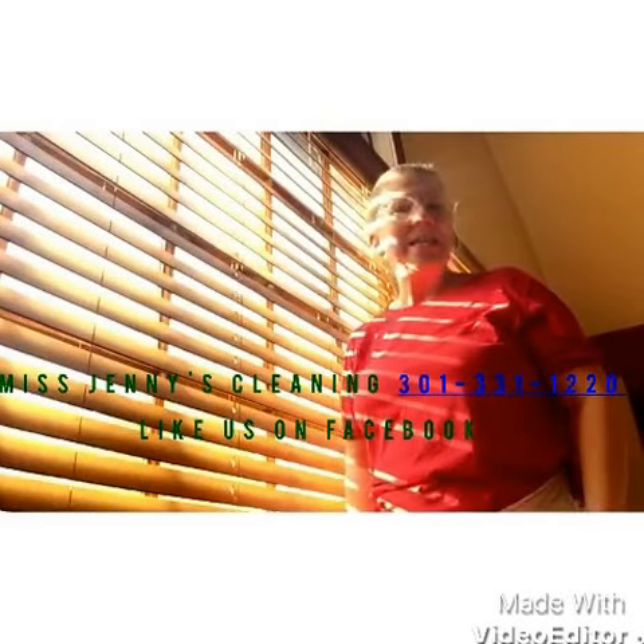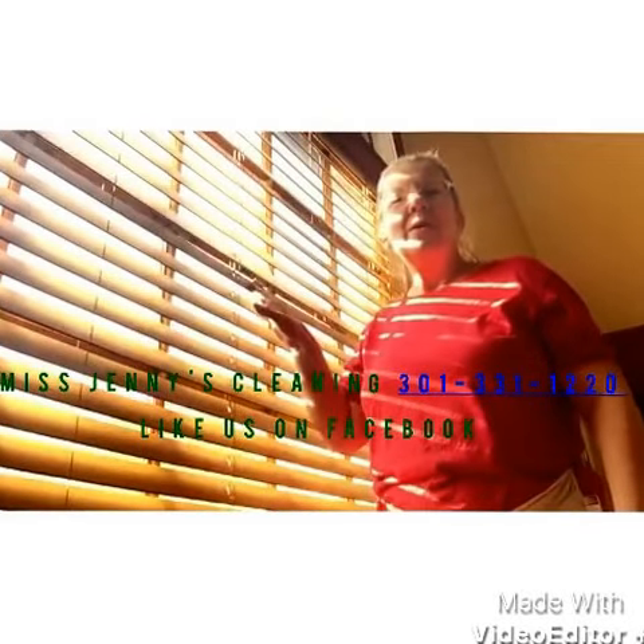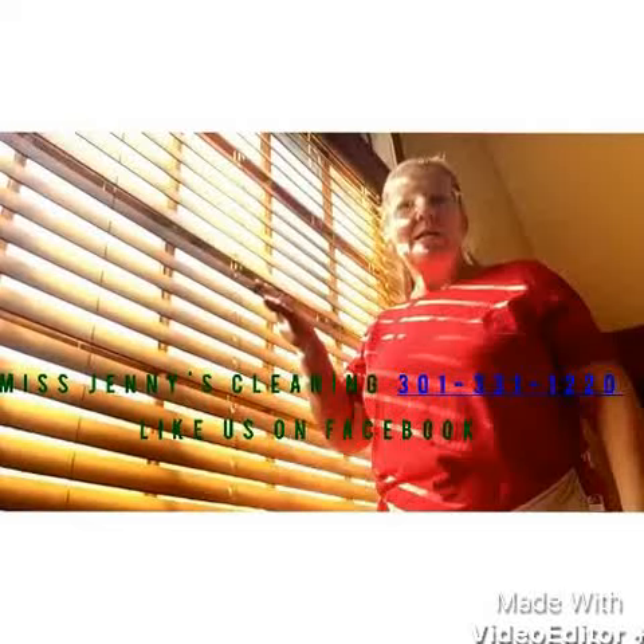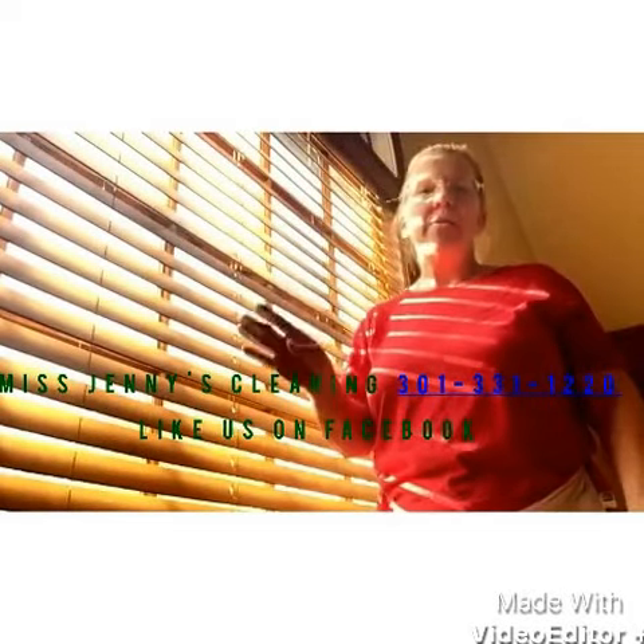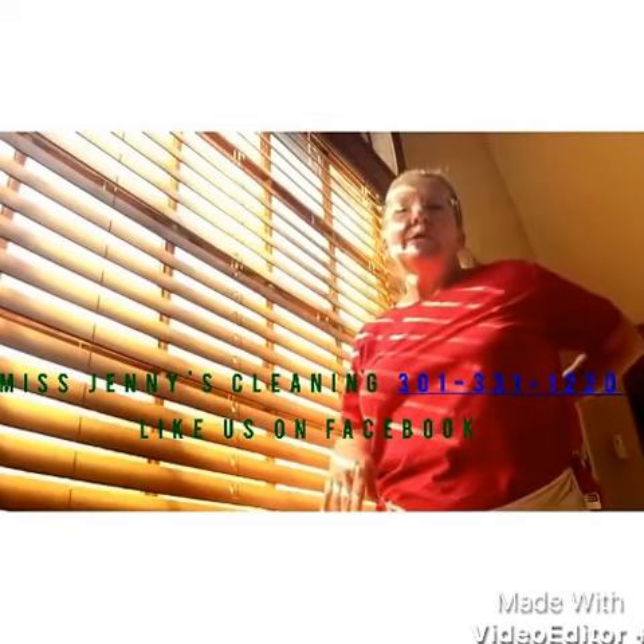Hi, I'm Miss Jenny with Miss Jenny's Cleaning, and today we're going to talk about dusting window blinds. I have four different ways that we can do it — there are actually others, but these are the four I'm going to show you today.